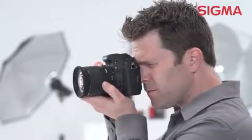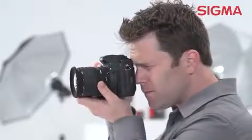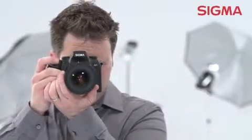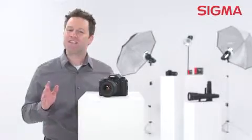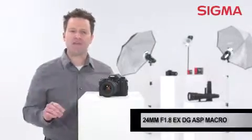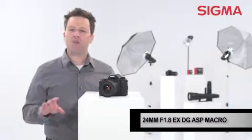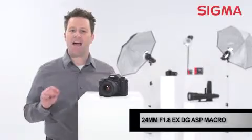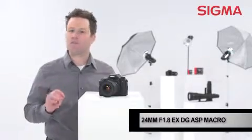The floating internal focus system allows for front filters such as a polarizer and offers easy manual override of the autofocus for total creative control. This is ideal for totally fine-tuning macro-subject focus, which can be captured at a 1:2.7 magnification at a minimum shooting distance of 7.1 inches.